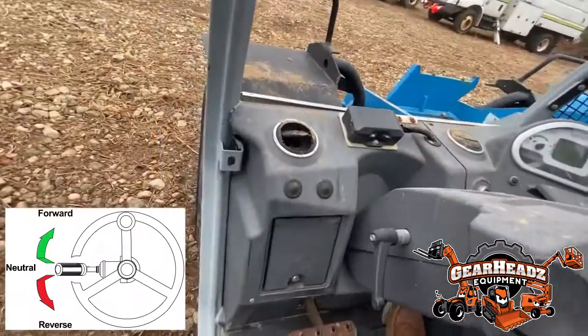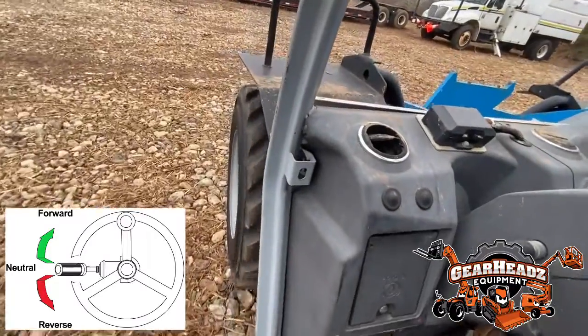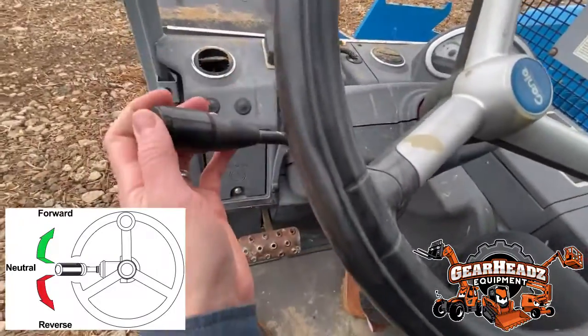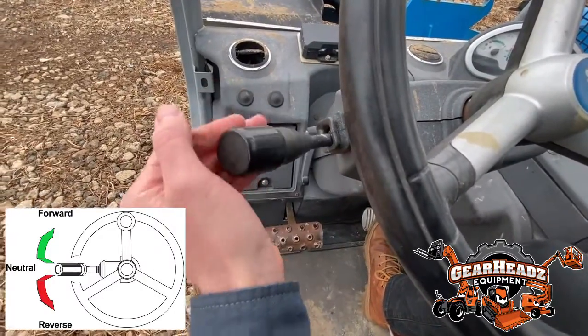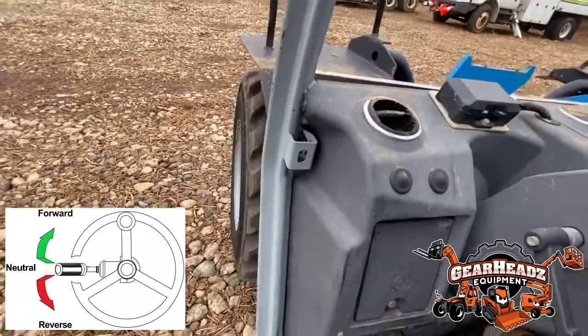It's in forward — just hit the pedal like a car to drive it forward. Then put it in reverse to go backwards. The harder you press the pedal, the faster it'll go.